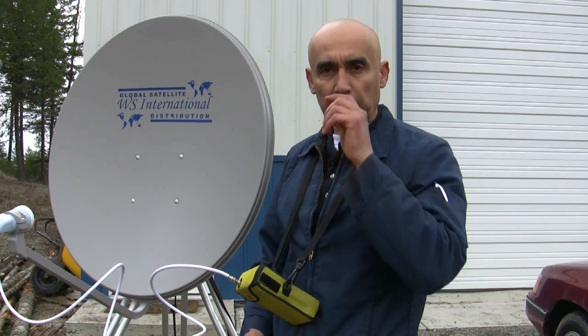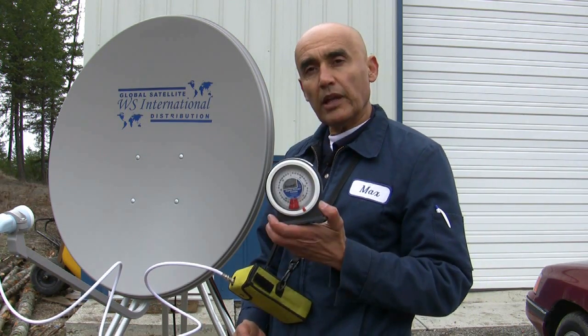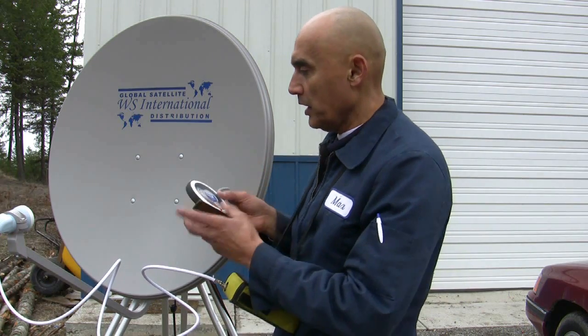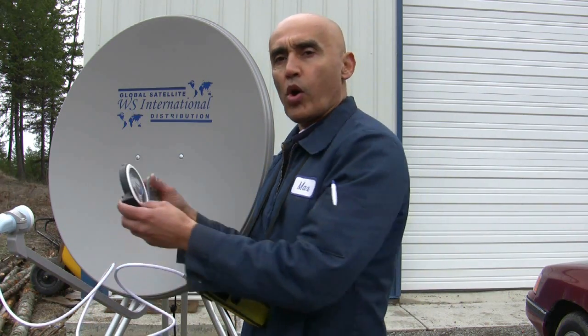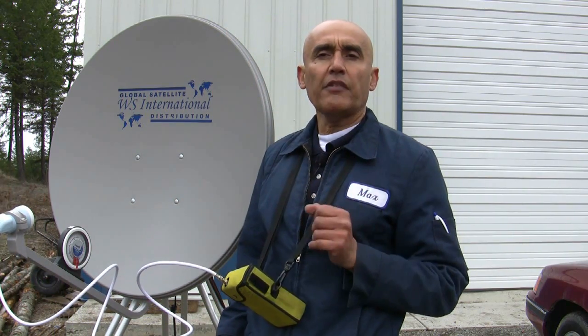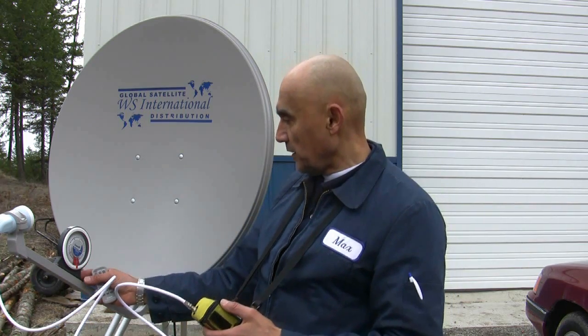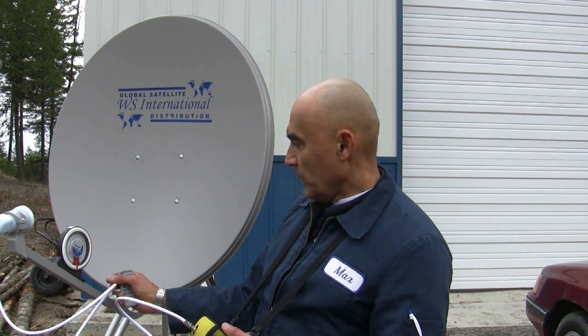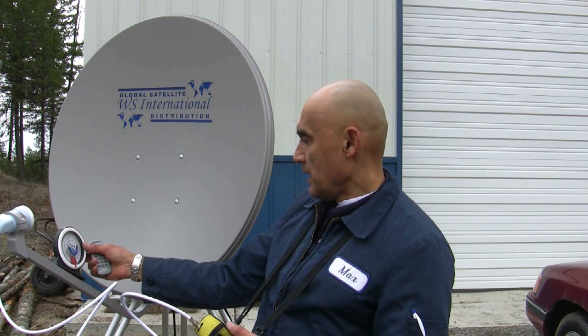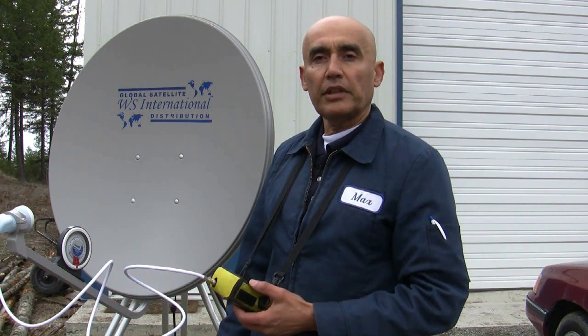A lot of installers use this particular trick: we take a carpenter's level and put it on the LNB pole and deduct five and a half degrees from the elevation. In this case, I have to set my elevation right at 25.5 degrees to get my elevation.